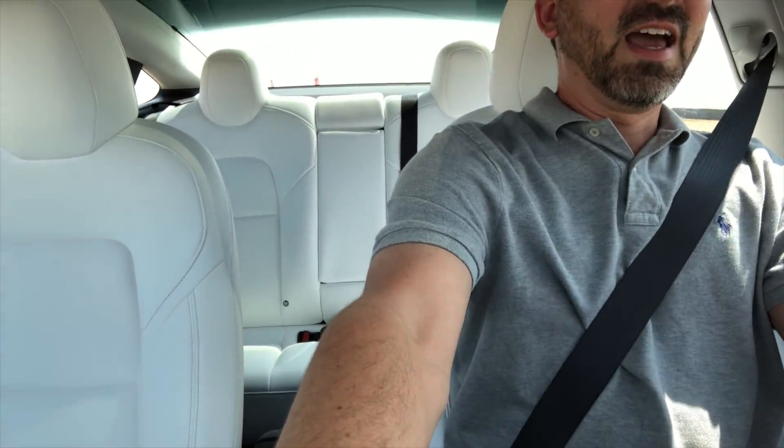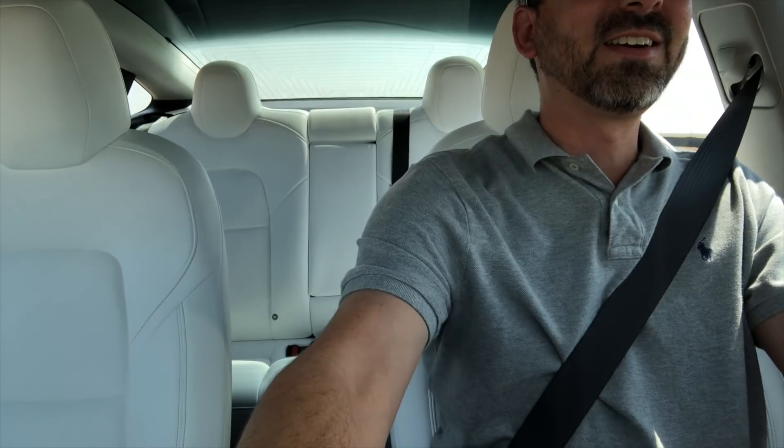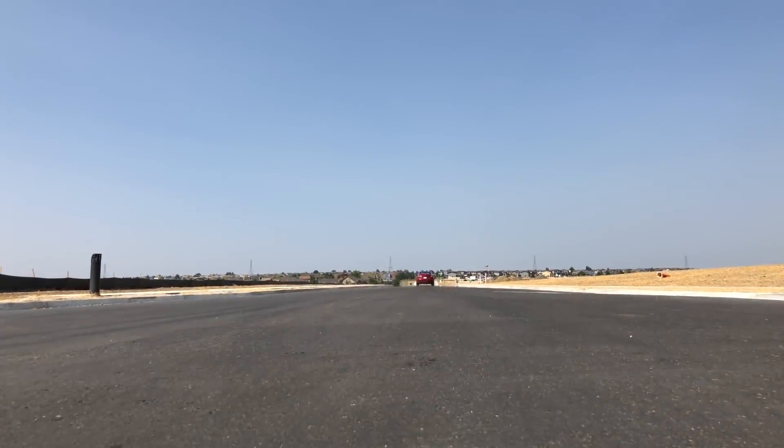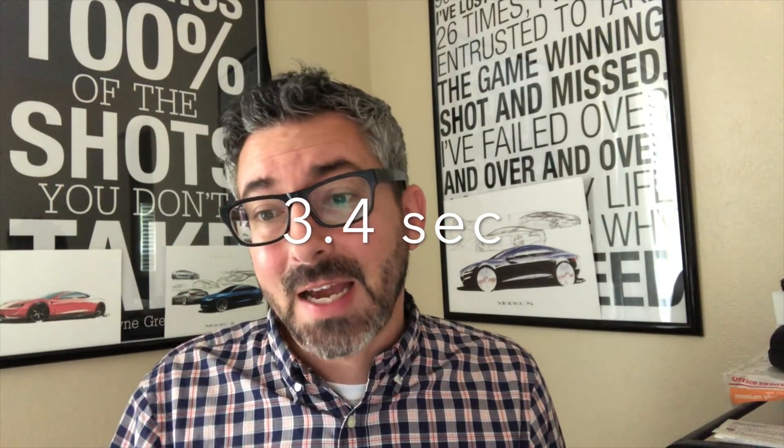I got a chance to test several runs from zero to 60, and it's really, really impressive. The car was charged to 100% when I received it for testing, so the performance numbers should be as good as they can get. The tires that come with this performance upgrade are Michelin Pilot Sport 4S — the same type I have on my Model S, and they work really well for gripping the asphalt during a zero-to-60 test.